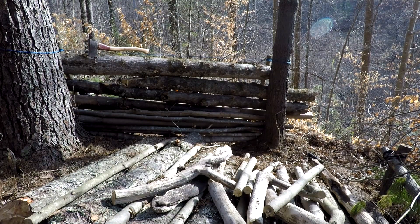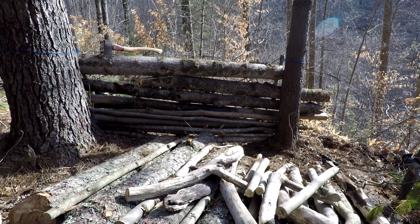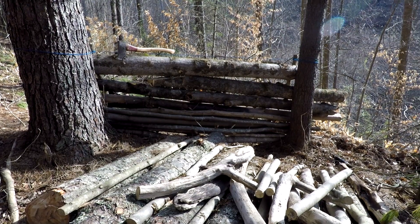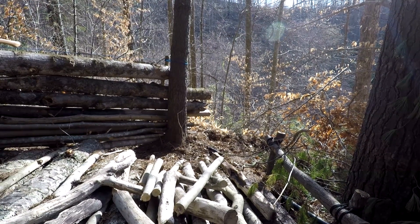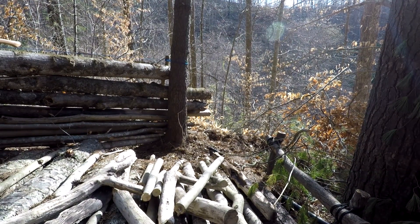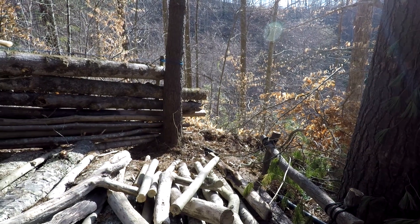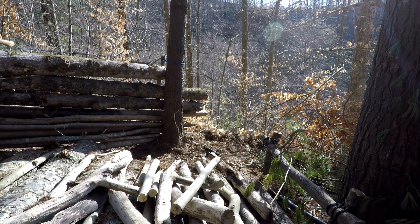Now to go to the other wall - I'm gonna get both walls laid up and then go back and fill in the gaps. Here's just a little glance from the other side of what it's gonna look like. There's my back wall right there, and my other wall is gonna go right there, so I have to move all of this stuff out of my way to get to my other wall.